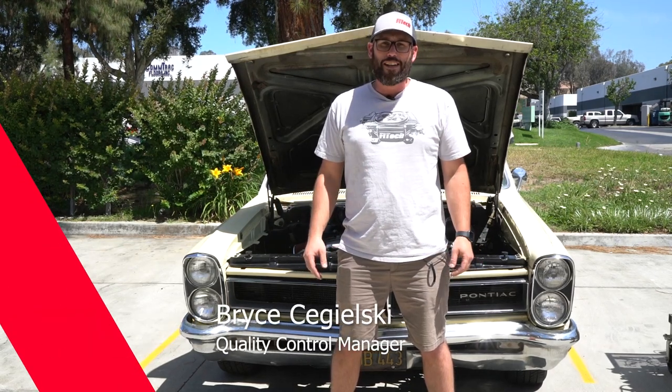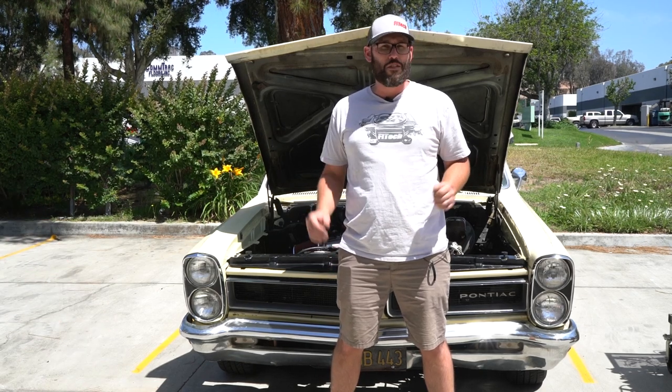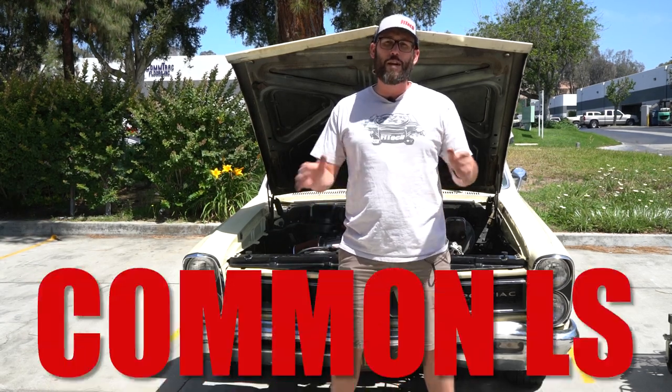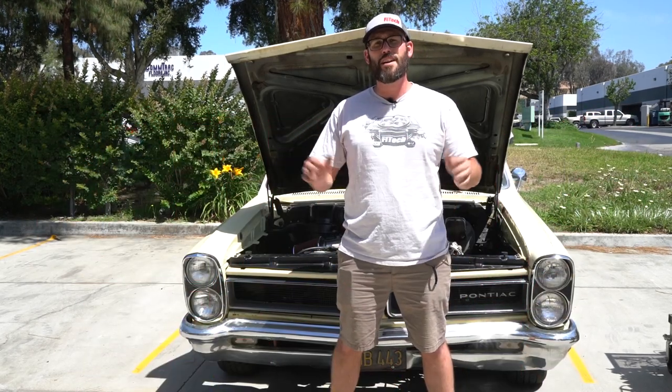Hi, I'm Bryce with Phytec Fuel Injection. When you install your Ultimate LS system, you're excited to crank the key the first time and it doesn't start. You ever wonder if you missed a step? Today we're going to go over the common mistakes made with the Ultimate LS system on this week's Tech Tuesday.